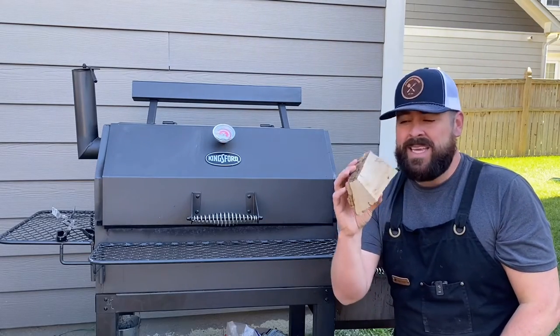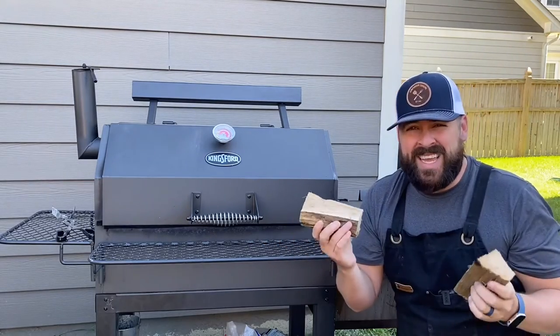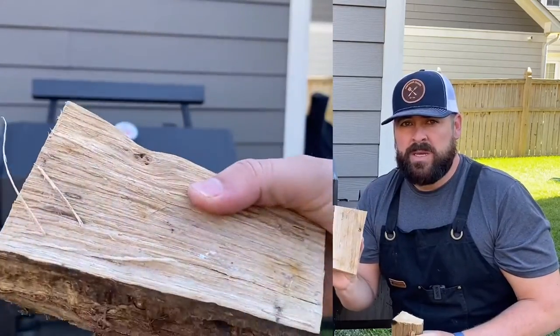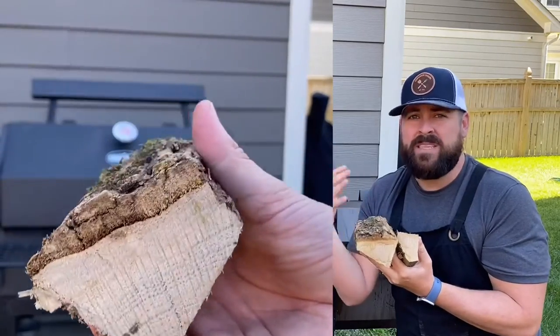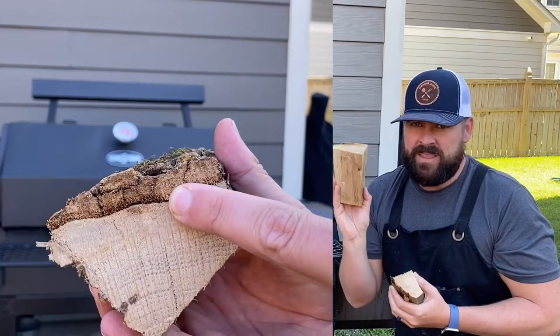This piece is a little bit heavier; it's still got its bark on and the bark isn't knocking off easily, which means it's still pretty wet. It's going to produce a heavier smoke. This is a piece of wood I want to save until I wrap in tinfoil or butcher's paper — I don't want to use this in the first couple of hours.